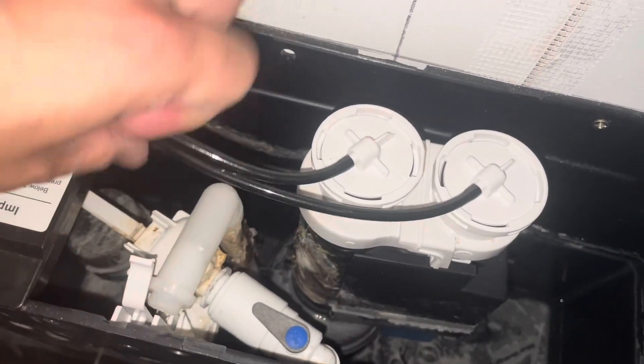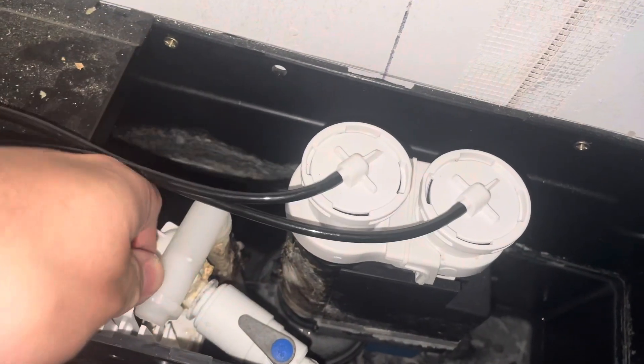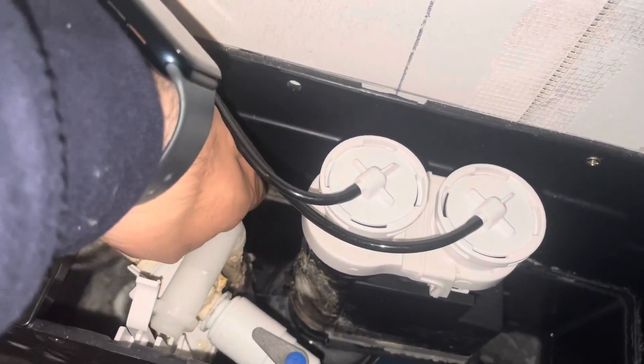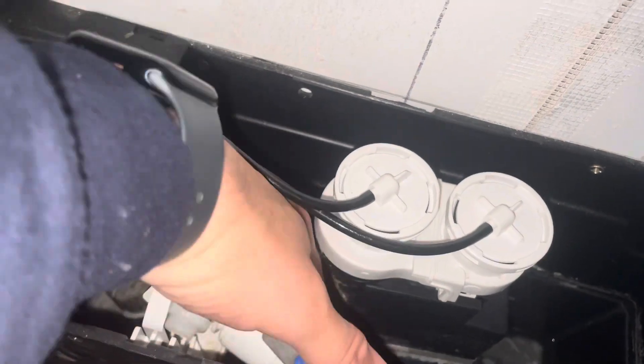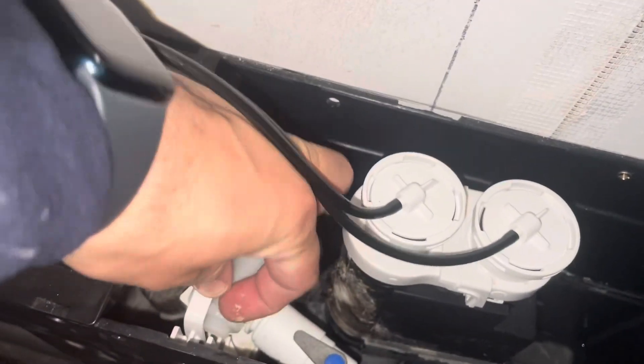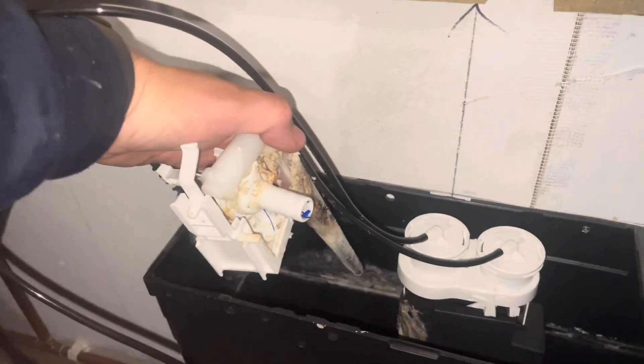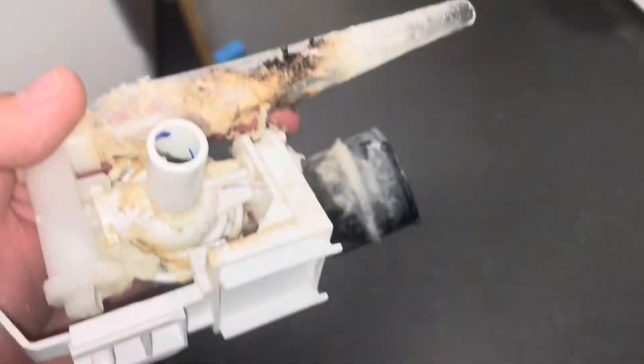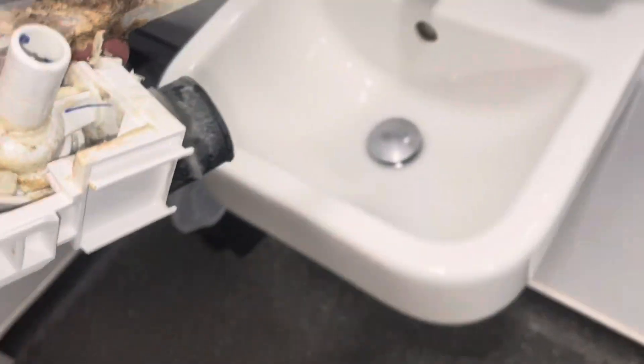Then you're going to pull this tab forward because it locks into the black plastic system, so you want to pull that outwards and then slide it upwards so it locates in a little channel and also the locating pin, which is the plastic bit. With that removed, you can then remove the push-fit fitting. This is what I found inside the fill valve — as you can see, there is a load of dirt and debris inside.